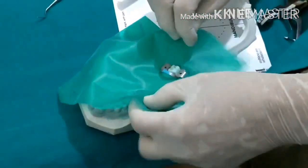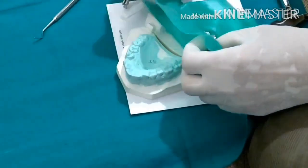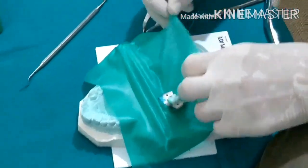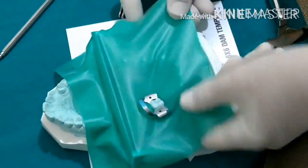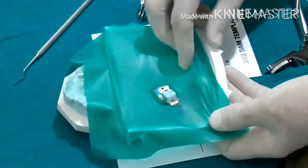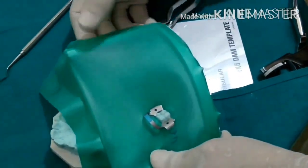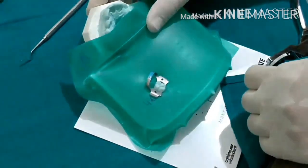Place the rubber dam frame below the rubber dam sheet and hook it, stretching it bilaterally on the upper portion, and similarly the lower portion bilaterally. Place it like this and it's all done. Fix the corners here and here, and the mandibular molar is now fully exposed.